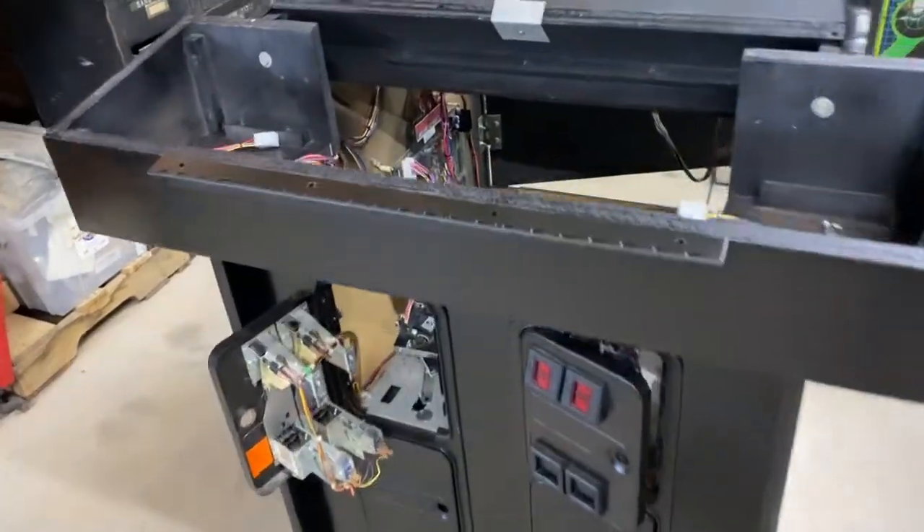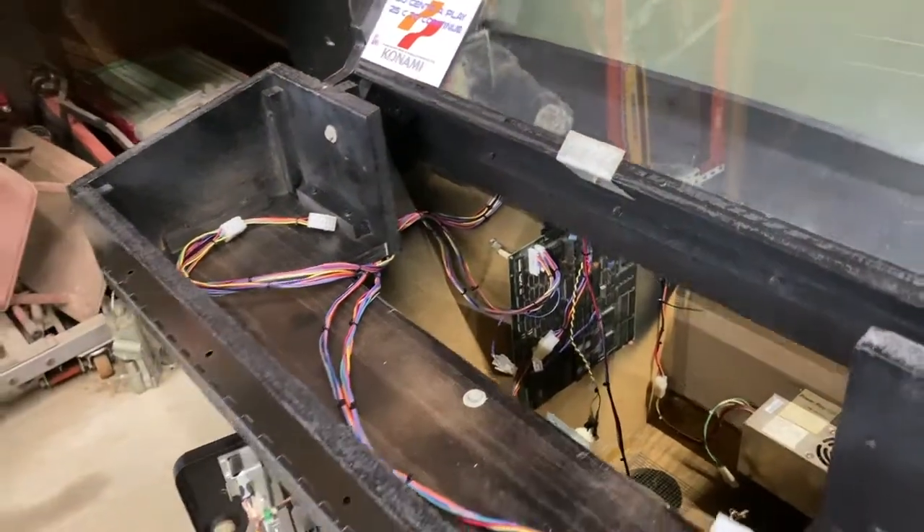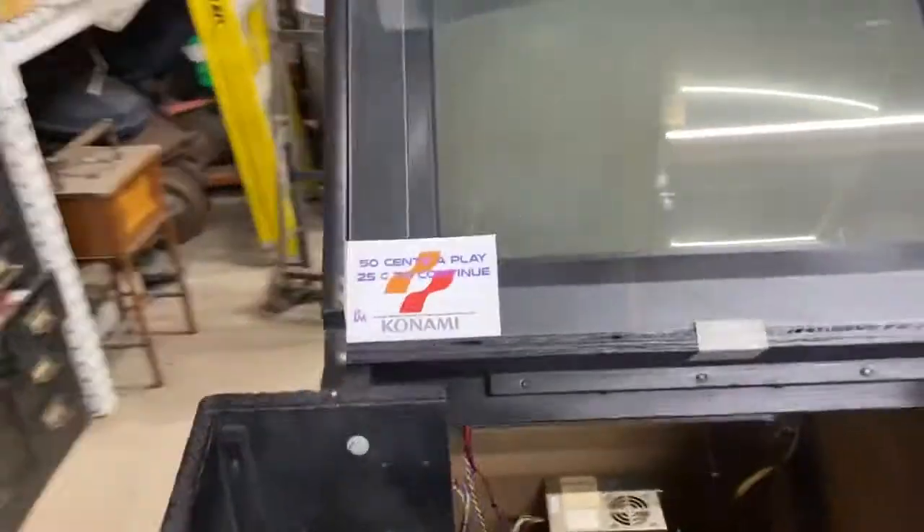I got the coin doors in and all the wiring in. Let's go around to the back side and take a look at what it looks like.